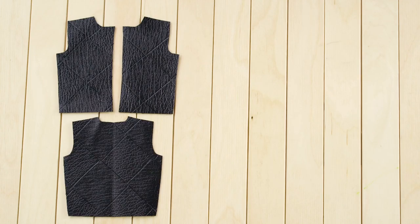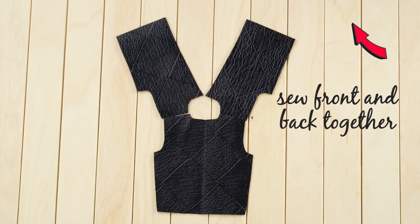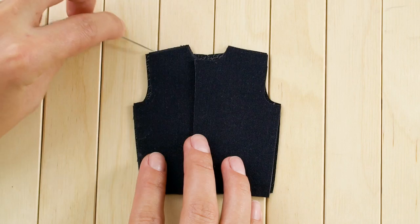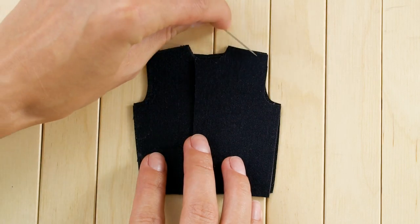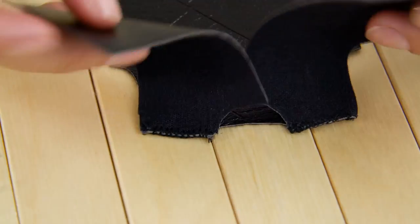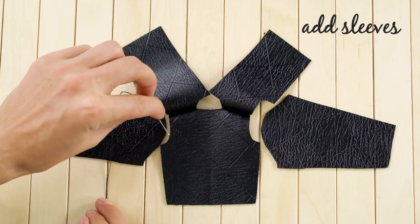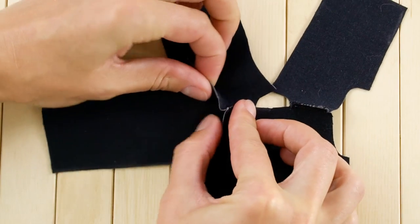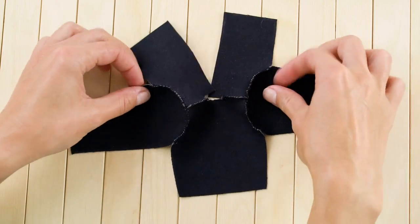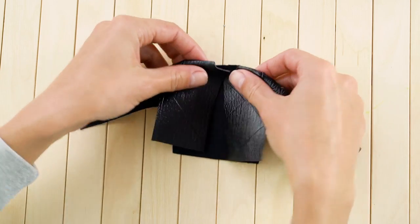Now you should have the front, back, sleeves, and collar. Sew the front and back together starting with the shoulders. Flip the front pieces over so that the jacket is inside out. This will ensure that the seams don't show when it's right side out. Next you'll want to add her sleeves. Sew the sleeves on so it looks like this, then turn the jacket inside out again and sew the sleeves up underneath.